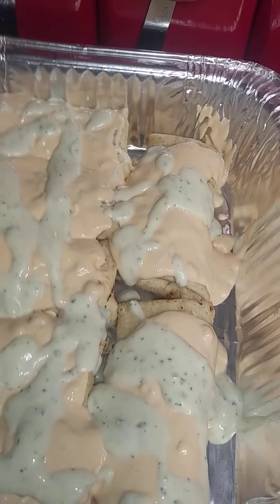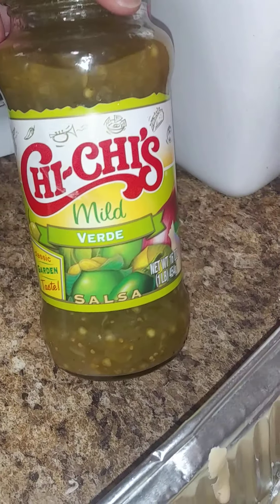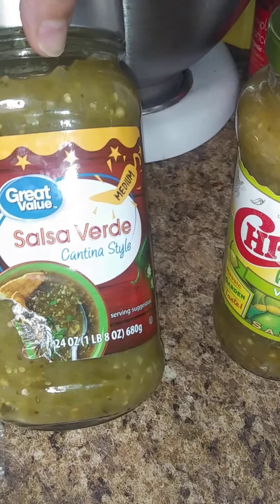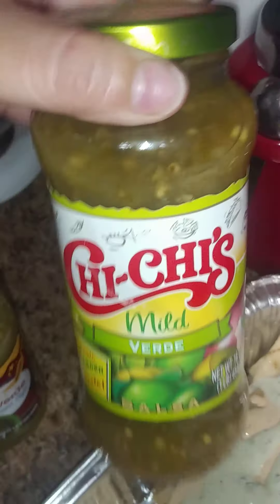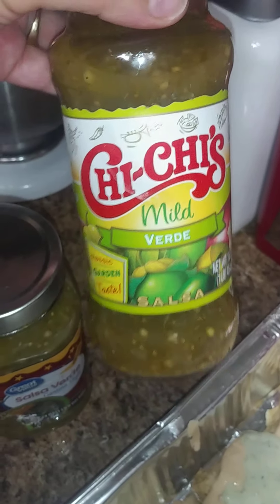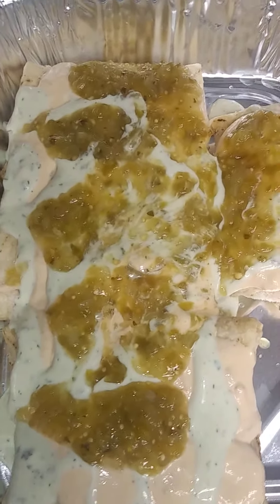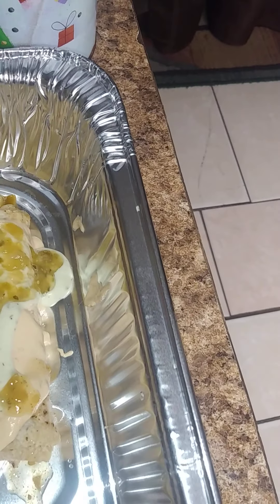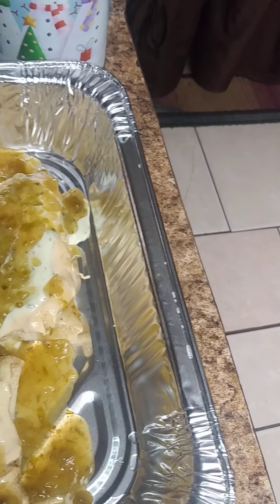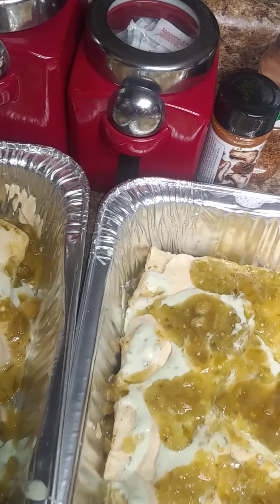Now we're going to top with some salsa verde. I have Chi-Chi's mild verde and also the Walmart Great Value brand. The Walmart brand has a little more heat and is a lot thicker, while the Chi-Chi's is a bit more watery. You can add both — you want to create that sauce so when you add your cheese, it becomes ooey, gooey, and cheesy and melted.